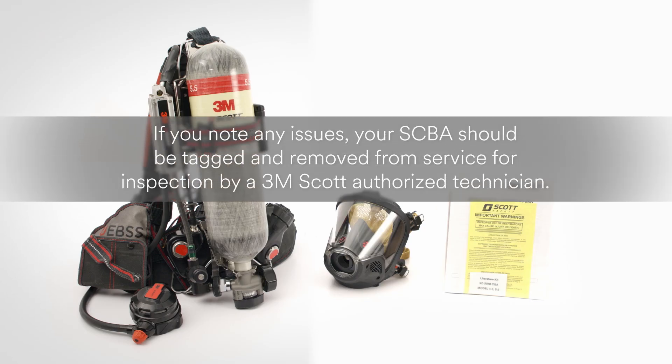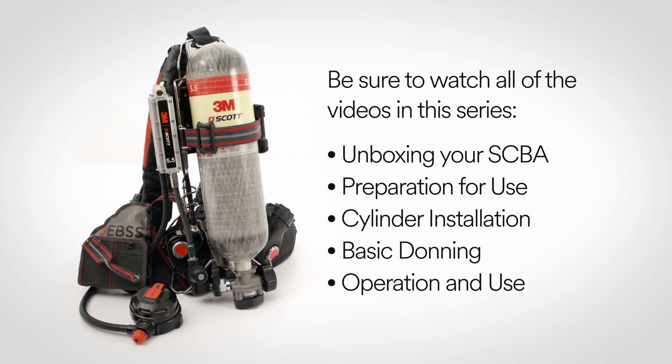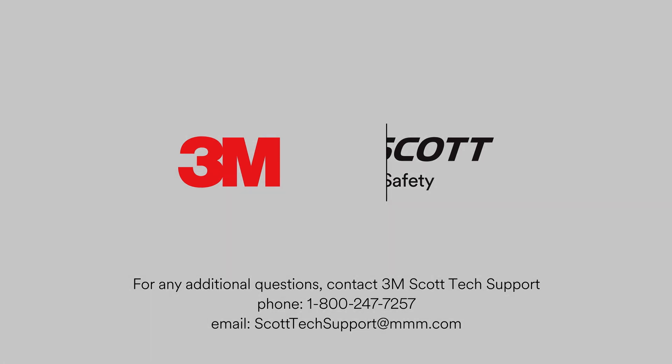Perform a visual inspection. If any issues are noted, the AirPak XD SCBA should be tagged and removed from service for inspection by a 3M Scott authorized technician. For the complete quick start video guide, be sure to watch all the videos in this series. For any further questions, please contact 3M Scott Tech Support at 1-800-247-7257 or send email to scotttechsupport@mmm.com.